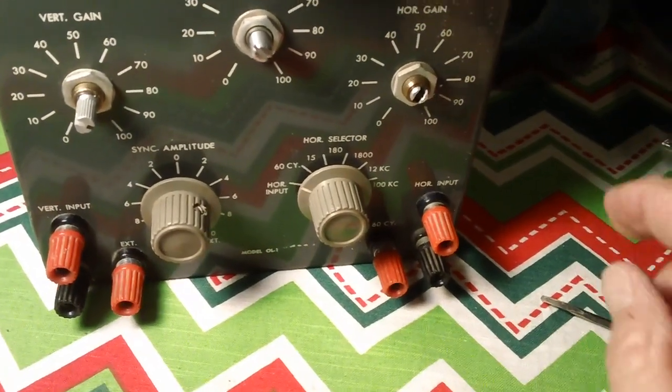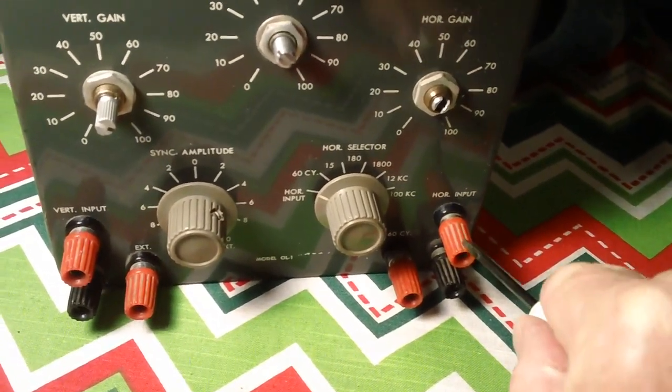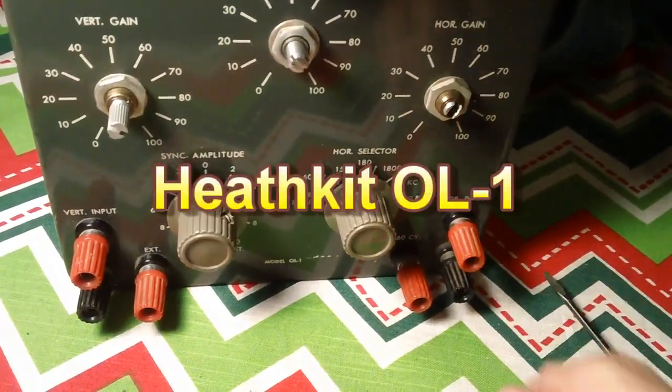I'm almost done with this oscilloscope, this OL-1, this Heath kit, for those of you who have been following it.